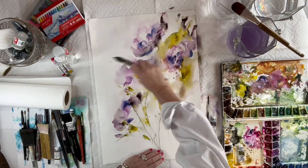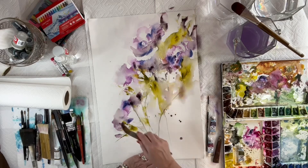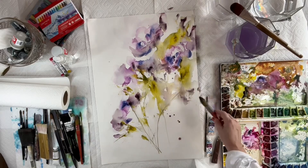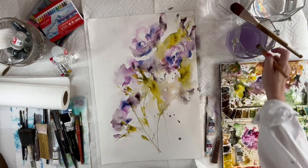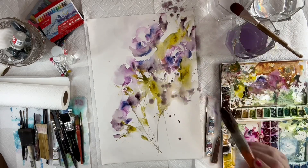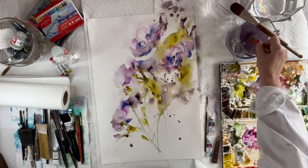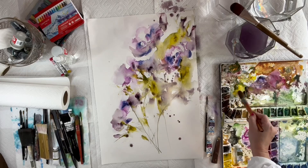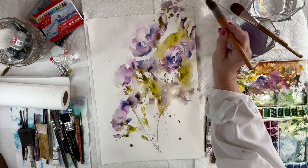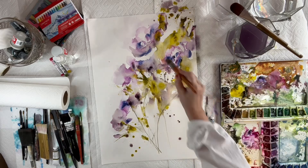Look at how I'm rolling that brush. When you're painting, stand rather than sit — sitting, you can't get the right range and motion with your arm. You want to be able to roll your arm and twist your wrist. You'll get a different look when sitting, so just stand at the desk and try it. You'll be surprised at the difference.